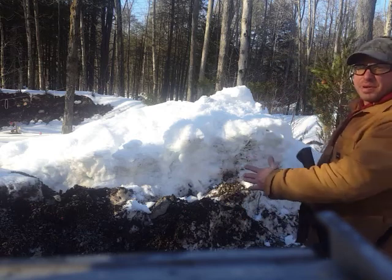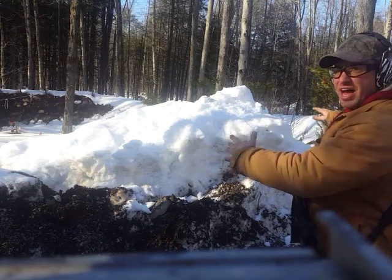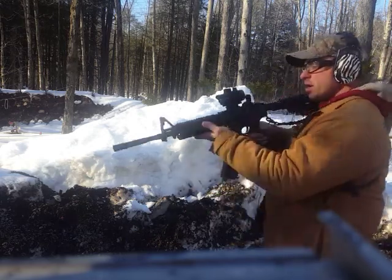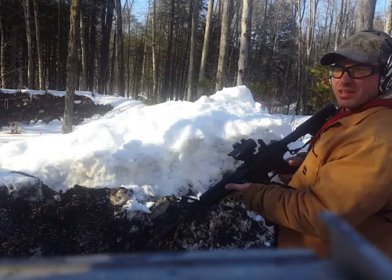Now the interesting thing about this barricade is it has an odd shape — it has that point. So when I'm shooting it, I want to stay as close as I can to the barricade.